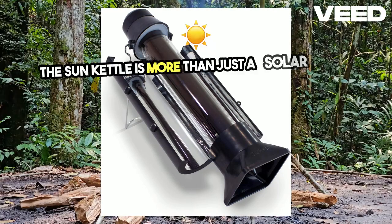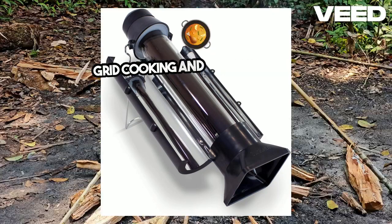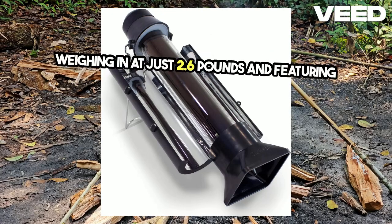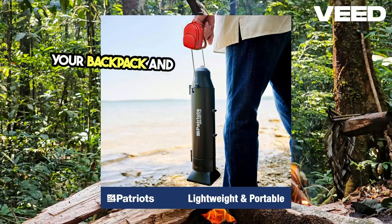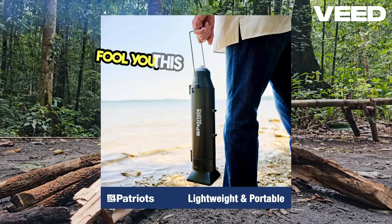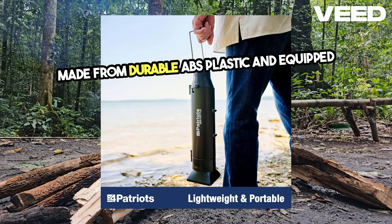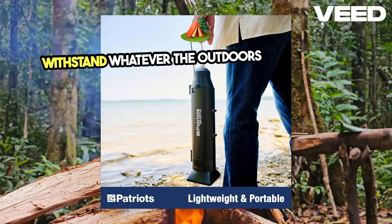The Sun Kettle is more than just a solar cooker — it's your ticket to sustainable, off-grid cooking and water heating. Weighing in at just 2.6 pounds and featuring a compact design, it's perfect for slipping into your backpack and heading out into the wild. But don't let its small size fool you. This cooker is tough, made from durable ABS plastic and equipped with shatter-resistant glass, so it can withstand whatever the outdoors throws your way.